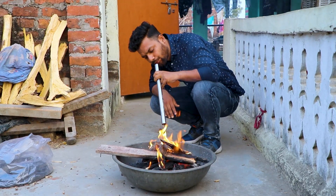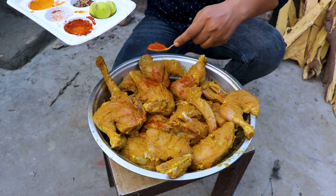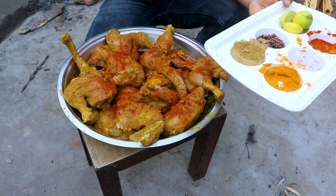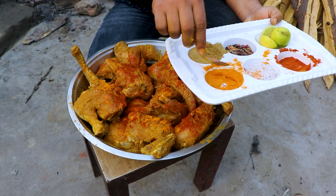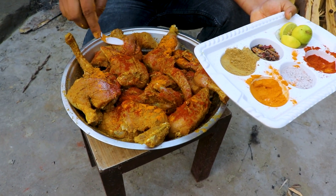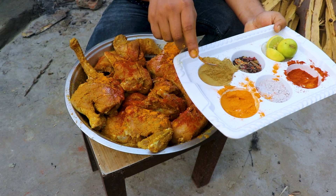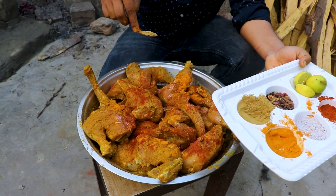Now we add a little oil. We also make an egg coating because we will roast the chicken in this egg. Now we add the masala — all the masala and additional seasoning.